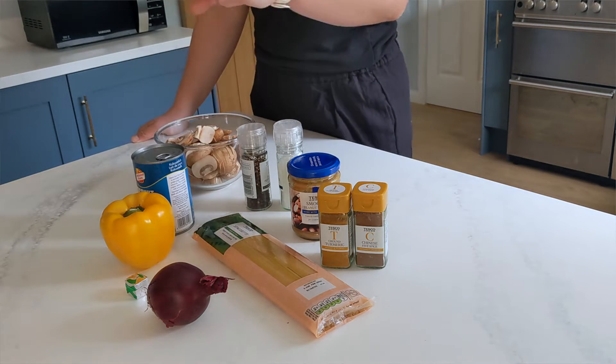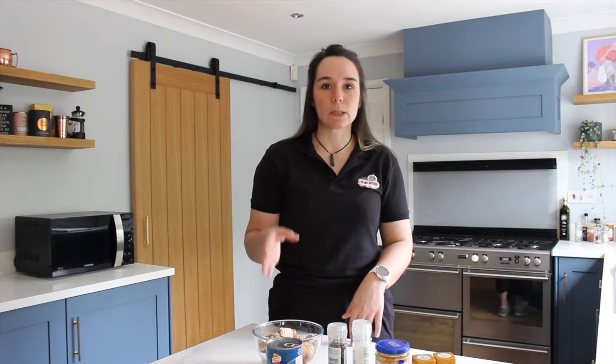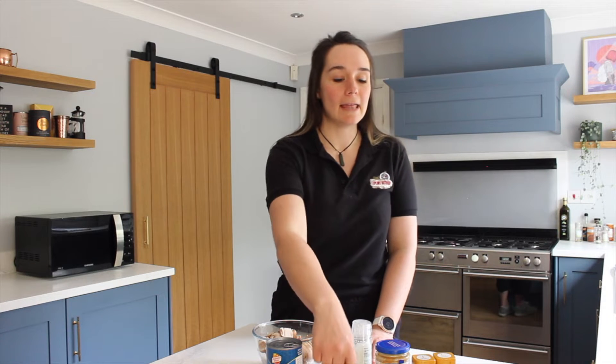A red onion, a yellow pepper — I'd try and use a yellow, an orange or a red. I wouldn't put a green in there because that gives it a bit of a bitter taste. A veggie stock cube, and then you're going to need about 200 grams of spaghetti.